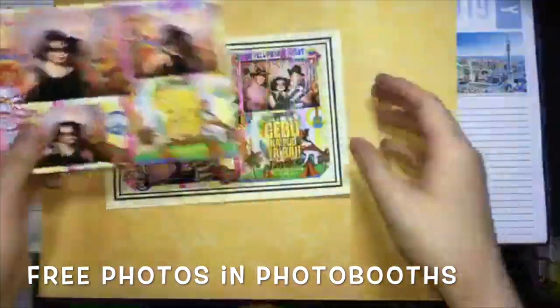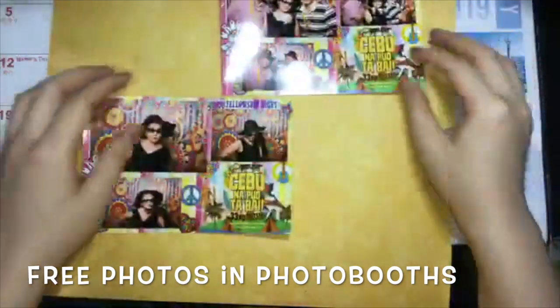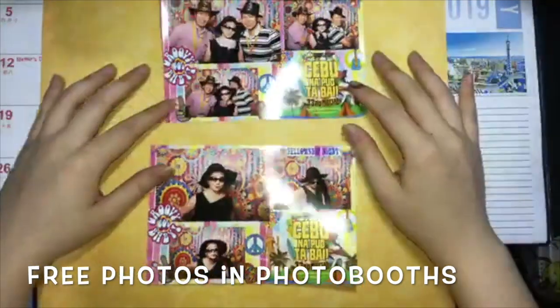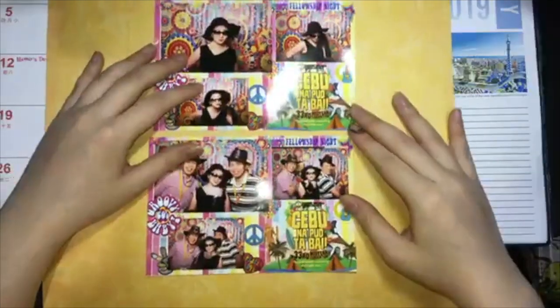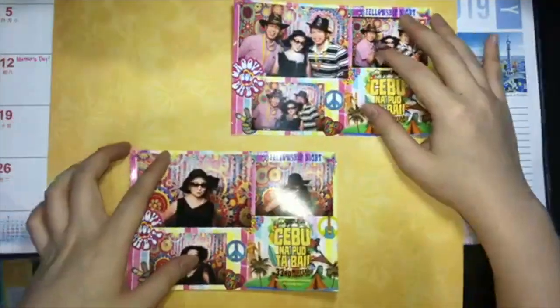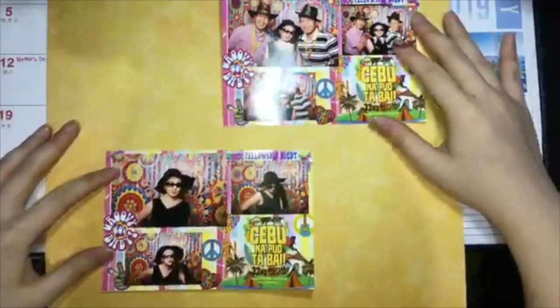Scrapbooking is a great way to store and protect your photos. These are photos which I got from a PUA mid-year event — the ones that were free. And here I'm trying to lay out the photos, which are the focal points of any scrapbook page.